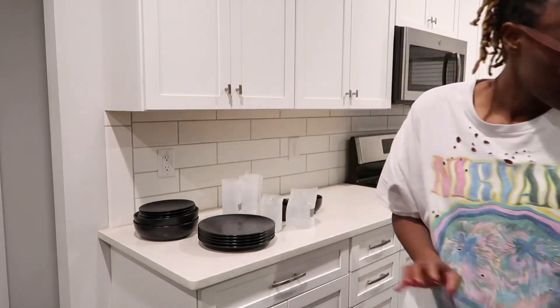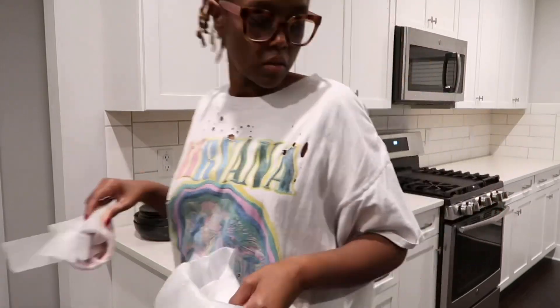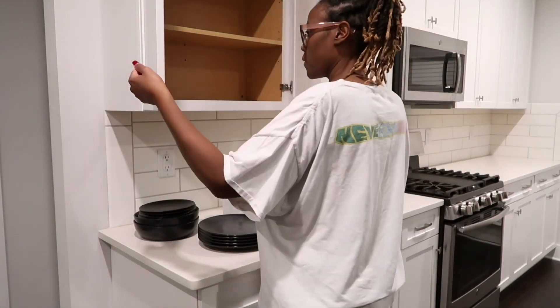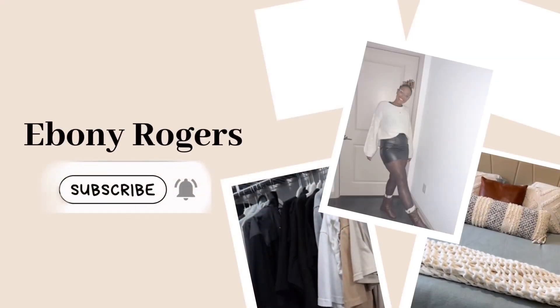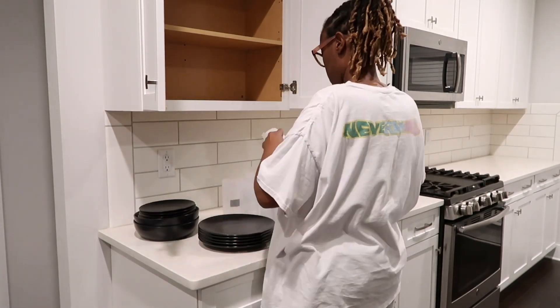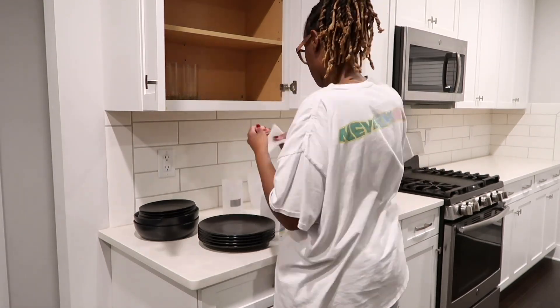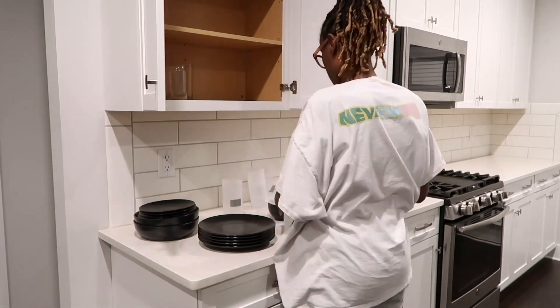Hi guys, welcome back to my channel. My name is Ebony. If you are new here, today's video we are doing a clean with me and unpack with me type video. I have lots to get done today. I'm excited to take you guys along. So if you are needing motivation on getting stuff done, you are definitely in the right place.